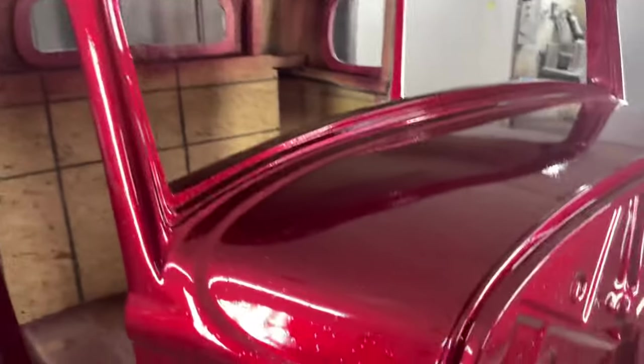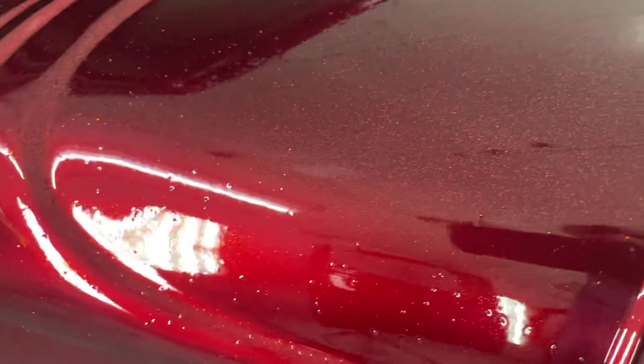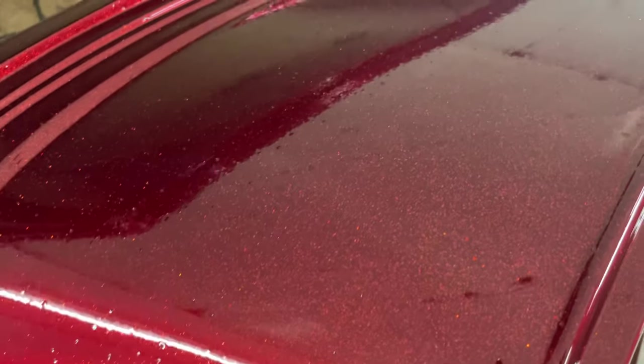You know what this is? You see that? Now you see some bumps and humps on there. What's all that bumps and humps I'm seeing? Metal flake. This is a true metal flake.